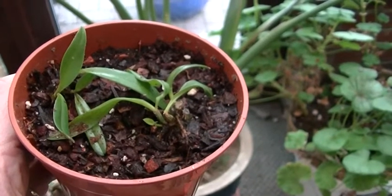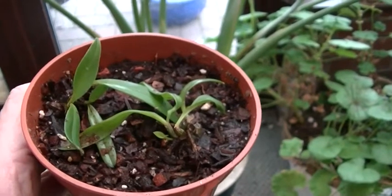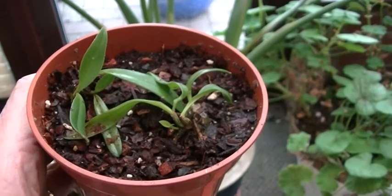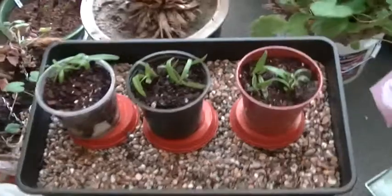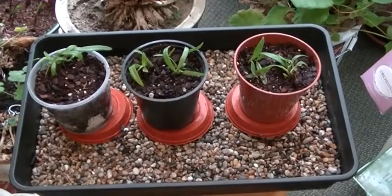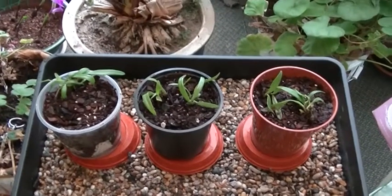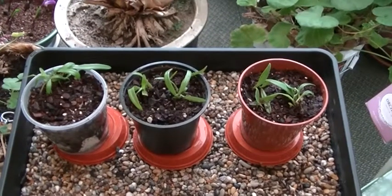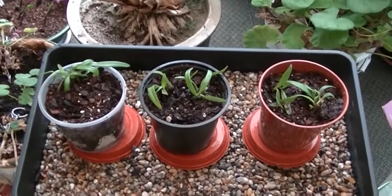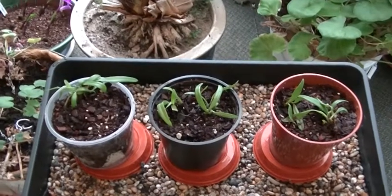Five or six weeks since I took them out of the flask — I think I can be very happy with that. Very happy indeed, considering it's the first time I've tried it. They've been in a completely standard seed tray with a plastic top. The top has a vent on, which has been opened fully now, so they're getting humidity, but not anything like the humidity they were getting to start with. So they seem to be settling okay.